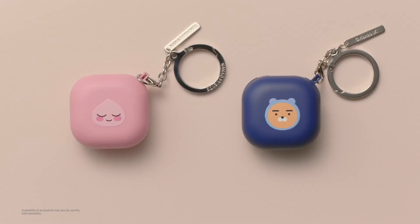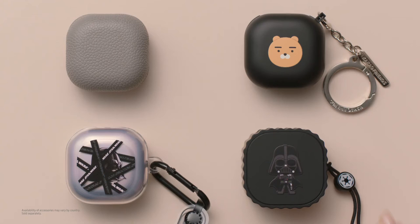There are so many accessories, and all of them also work with the Galaxy Buds Live.